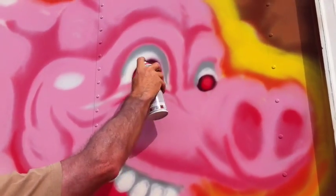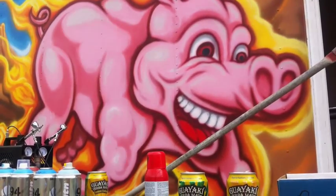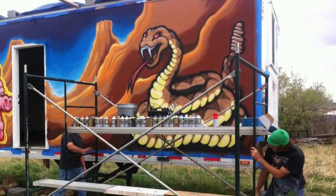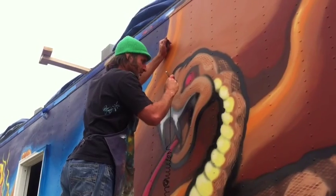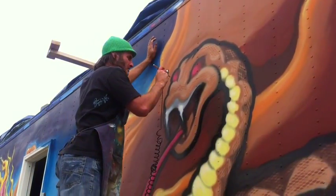My arm did get a little tired reaching up — it was eight feet tall but about four or five feet off the ground. Using the scaffolding and pushing it through the dirt was kind of difficult. Concrete would be better.